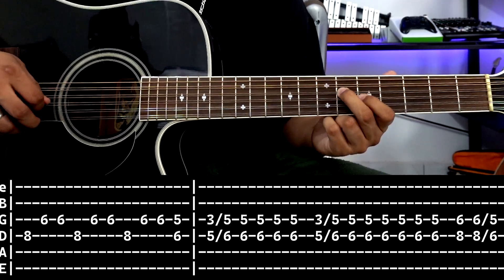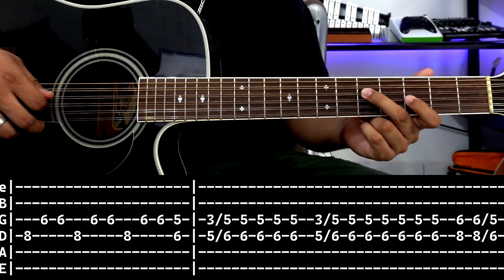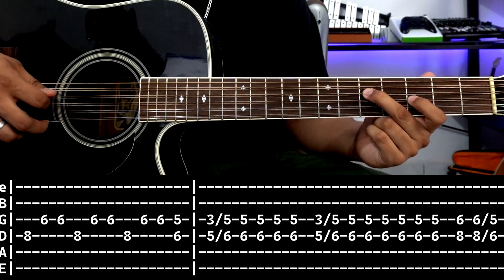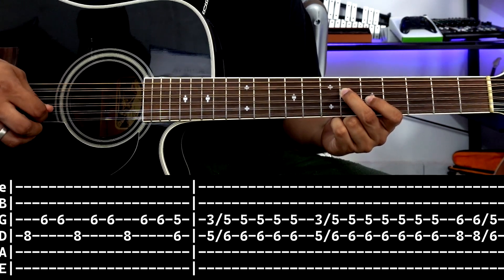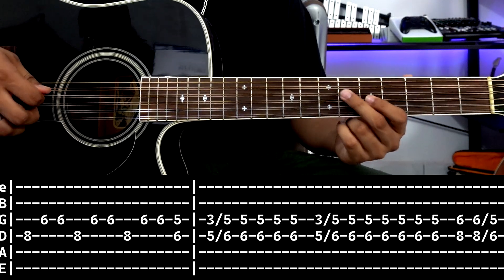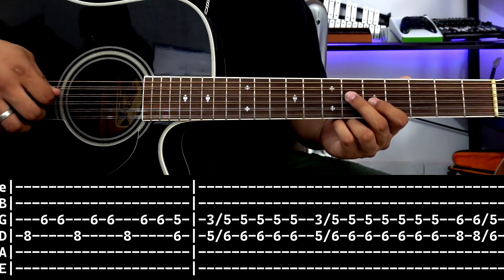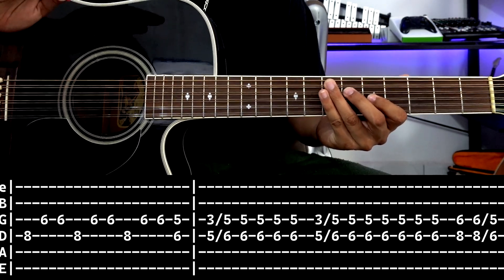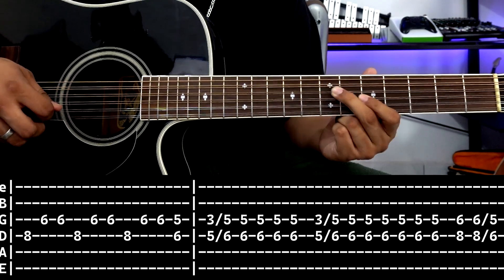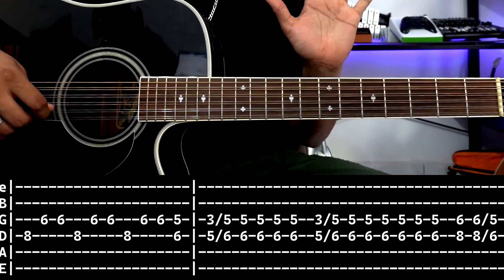Then we do this: again at 3rd string fret 3, 4th string fret 5. We strike, slide to 3rd string fret 6. Then with the strumming hand do the fast down-up-down movement. Three times, plus one more stroke down. We slide, slide again, do the 3 strokes, 3 strokes again. Then we move to the 6-8 position, one more stroke to slide from this note to this note, and from this note to this note. Let's play the full second box at medium speed.